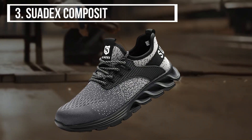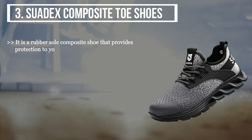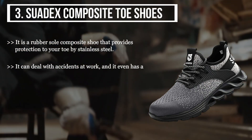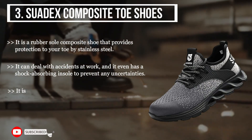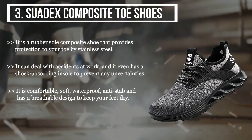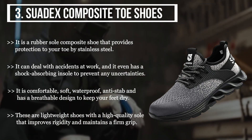The third product we have is the Swadex composite toe shoes. It is a rubber sole composite shoe that provides protection to your toe with stainless steel. It can deal with accidents at work and has a shock-absorbing insole to prevent uncertainties. It is comfortable, soft, waterproof, anti-stab, and has a breathable design to keep your feet dry. These are lightweight shoes with a high-quality sole that improves rigidity and maintains a firm grip.